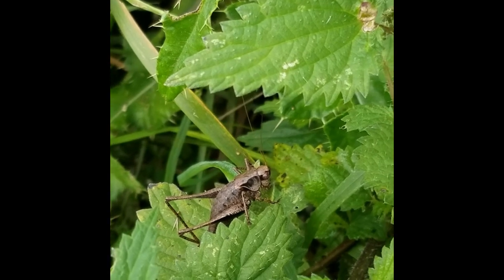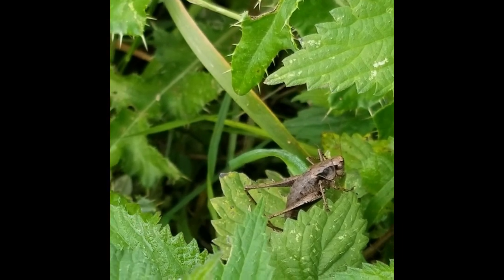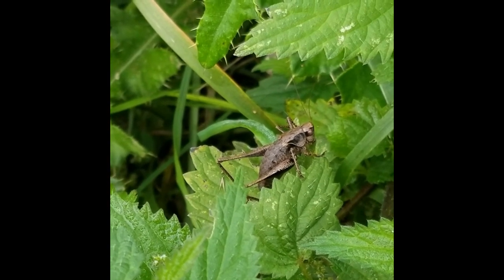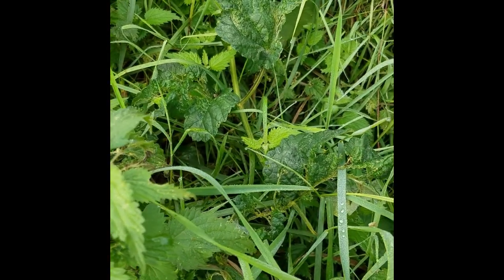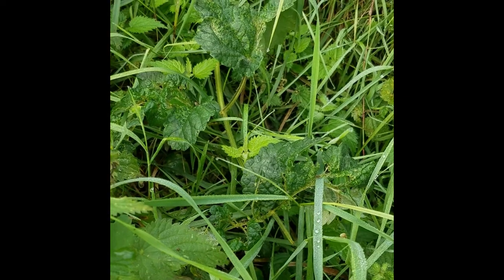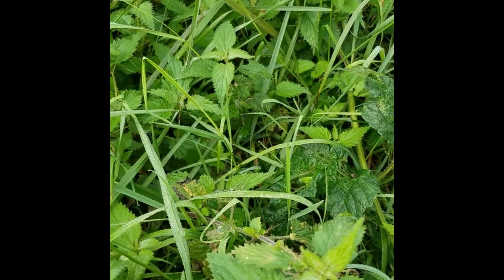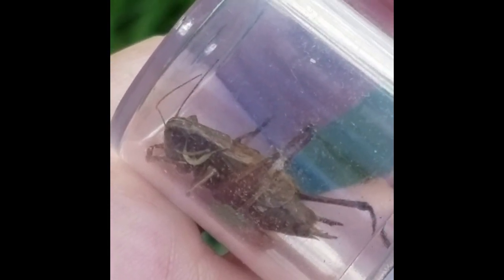The dark bush cricket is fairly common and you might get them in the garden — they like hedges, bushes, and denser vegetation. It's probably one you're more likely to hear than see, but if you spend a bit of time looking in bramble you might be able to spot one. This is footage of the call — quite a common situation where you can hear lots of them but can't see any.